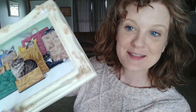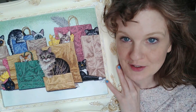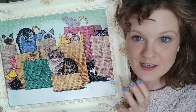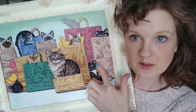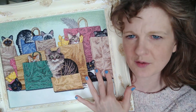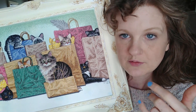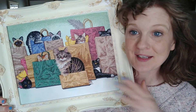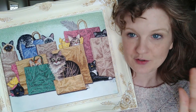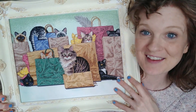Here are my past two Stitchsenia accomplishments. My first year that I did it was 2019, and I was working on this Dimensions Bag Lady kit. Each week I challenged myself to bag one cat — to finish the bag and the cat within the week, which looks huge. It actually goes really quickly because all of these are half stitches. So I was able to get five cats done, and shortly after I finished the whole project.